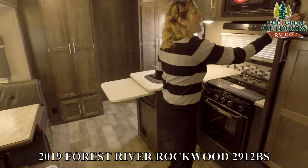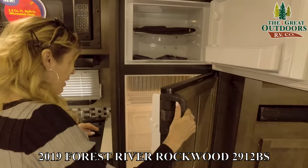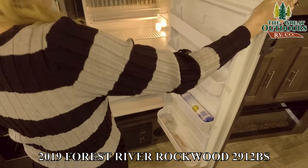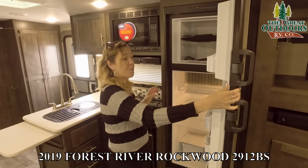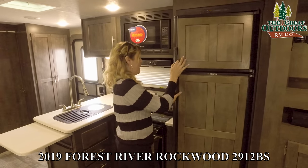Right over here we have a good size fridge-freezer. This is both gas and electric, which is a really nice feature. If you have food left over at the end of your camping trip and you unhook from your electricity, it'll just switch to gas for you so you don't end up wasting any food.